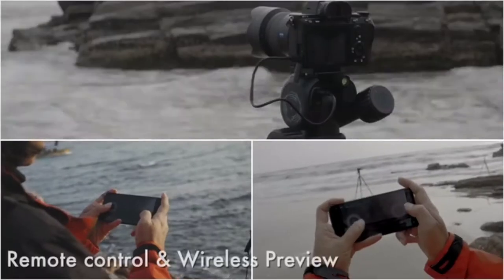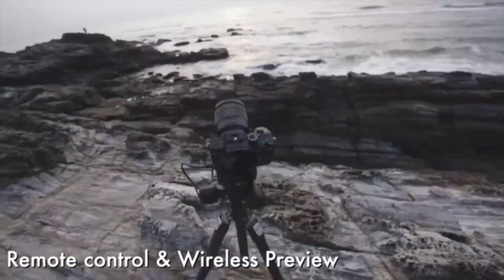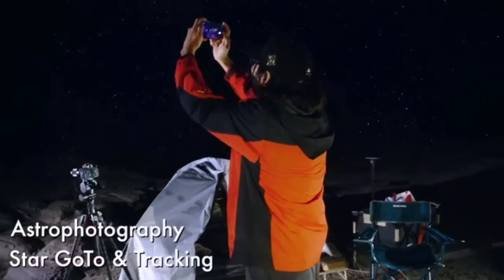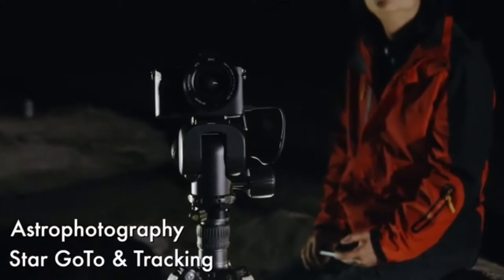What can you mainly do with Polaris? You can remotely control the shooting angle, and live preview your shot on your mobile phone through Wi-Fi or cellular network, giving you great flexibility regardless of the distance. You can shoot stars easily with Polaris' go-to function and auto-track stars for long exposure shooting.